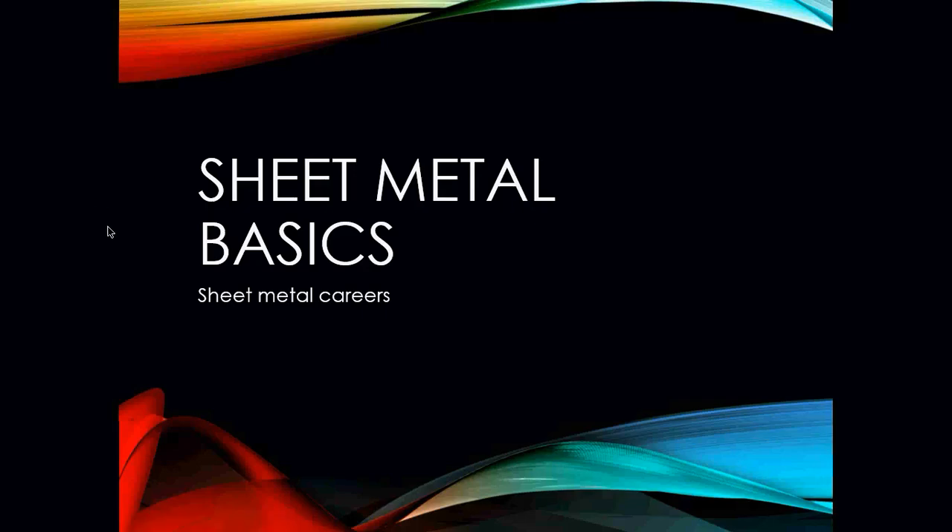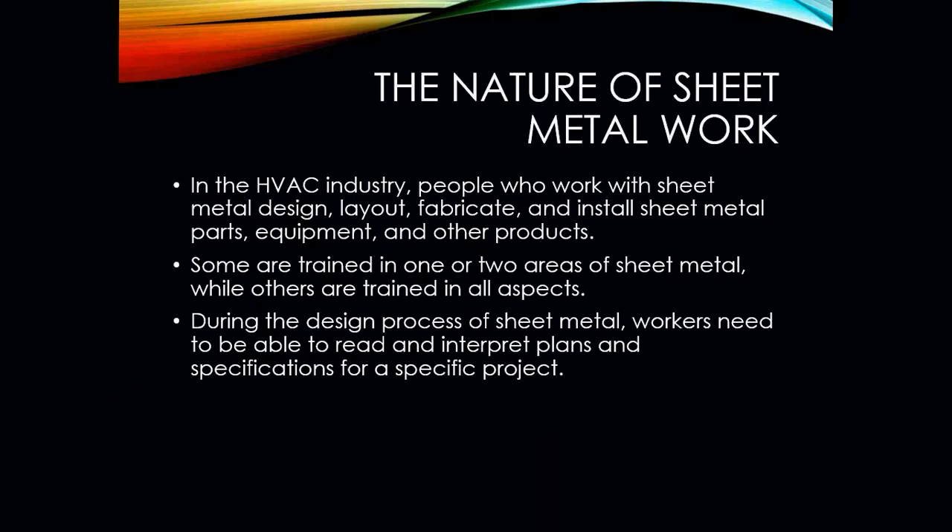For this lesson today, I want to discuss a little bit about some sheet metal careers that can be employed in the HVAC industry and in other areas. In HVAC alone, it is a big part of the trade. In fact, in many ways, it's actually its own trade.